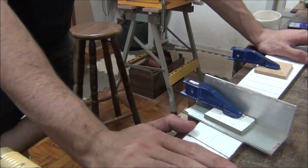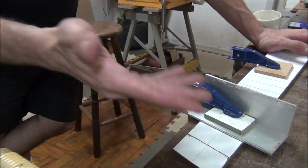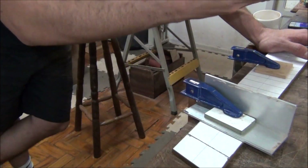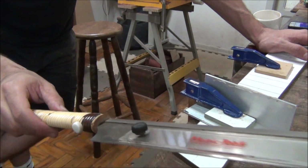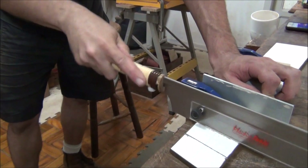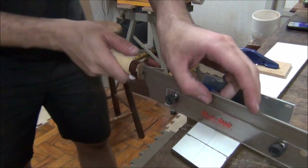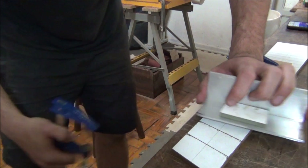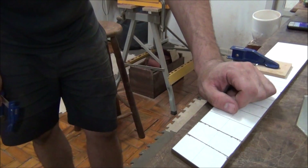Now it's time to cut the slots or cavities for the frets on the multi-scale. The process is similar — practically the same as what we did for the beginning and end of the scale to cut the excess — except that we'll use a depth stop on the saw to guarantee the exact depth we want for the fret cavities. So far I've already cut two frets; now I'll do 22 more.